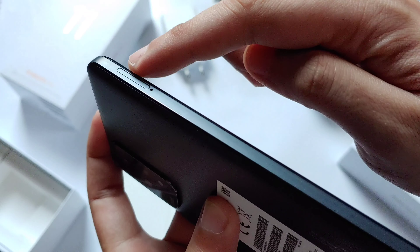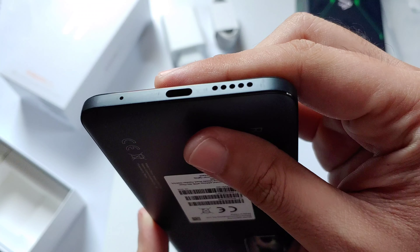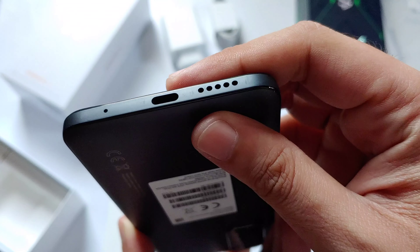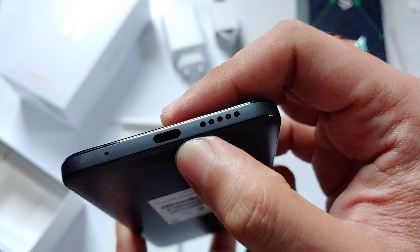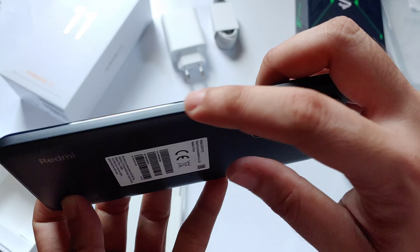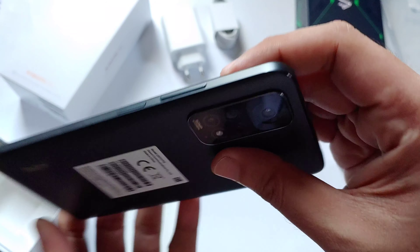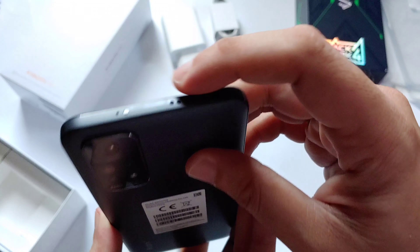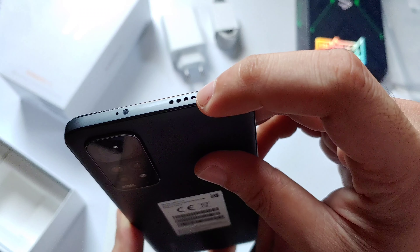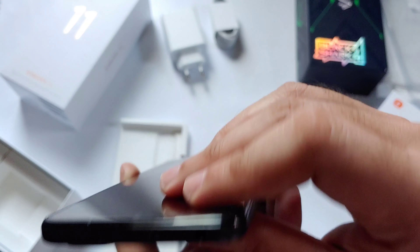On one side of the phone you can find the SIM tray, the USB Type-C port, mic, and speaker at the bottom. At the right side of the phone are the physical buttons, and lastly the top part is where you can find the 3.5mm audio port, another speaker, IR blaster, and microphone.